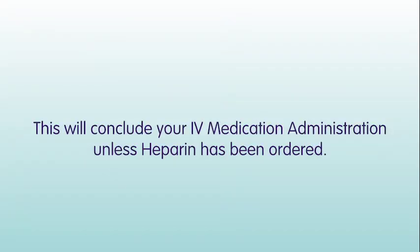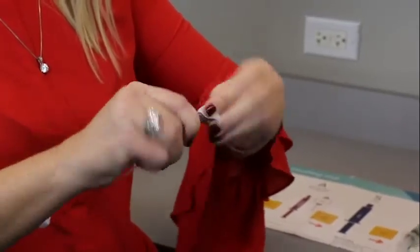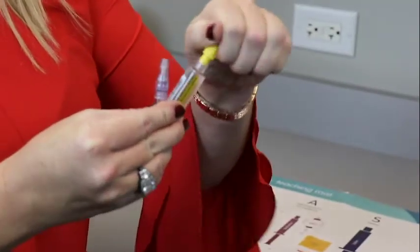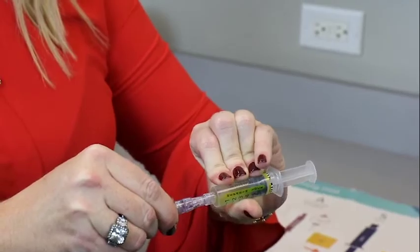This will conclude your IV medication administration unless heparin has been ordered. If ordered, you will need to flush your IV line with heparin. Scrub the needleless connector on your IV catheter with an alcohol wipe for at least 15 seconds and allow to air dry. Remove the protective cap from the heparin flush syringe. Attach the heparin flush syringe to the needleless connector on your IV catheter.